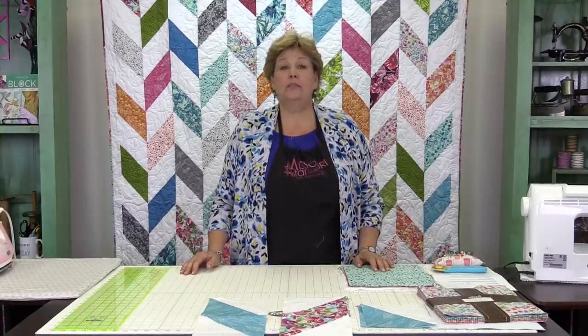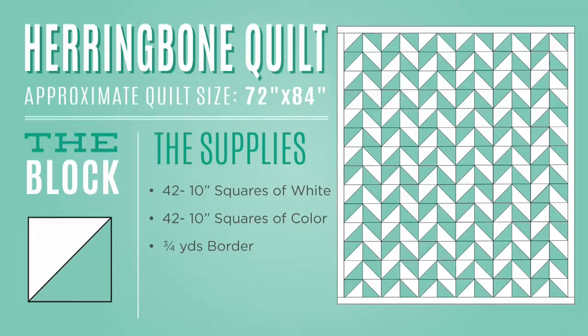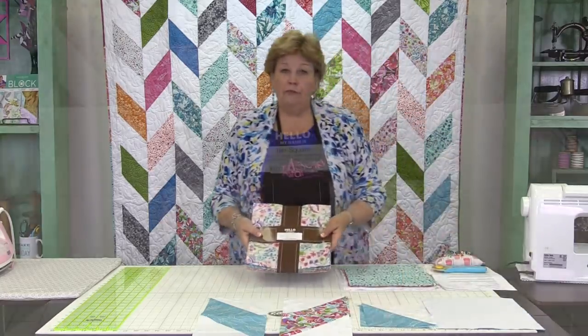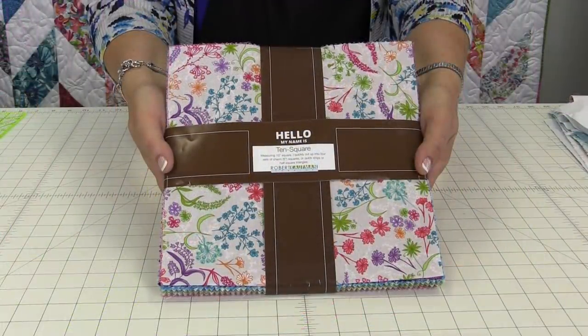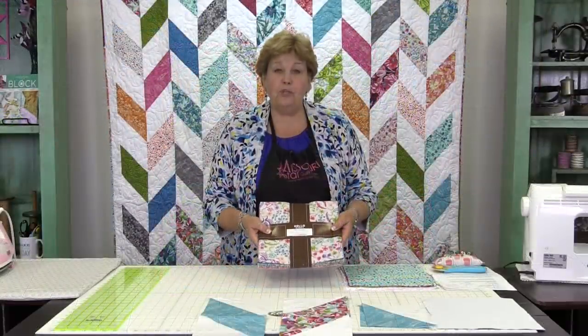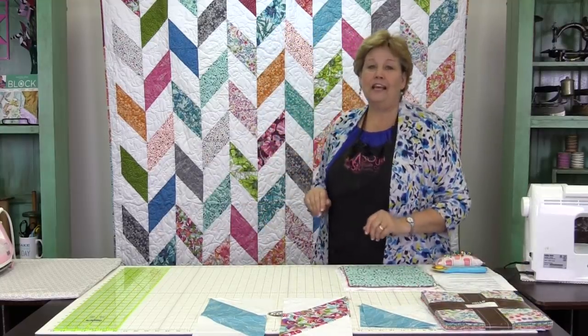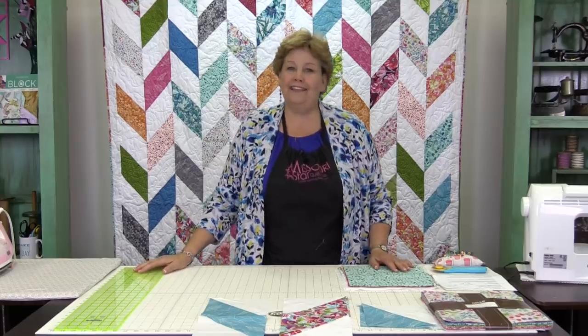To make this quilt we're going to need one package of 10-inch pre-cut squares of white and one packet of 10-inch pre-cut squares of color. For our quilt behind us we have used In Bloom by Valerie Wells for Robert Kaufman fabric — it's a beautiful line of fabric. You can see all these different fabrics and designs lend themselves perfectly for a quilt like this.